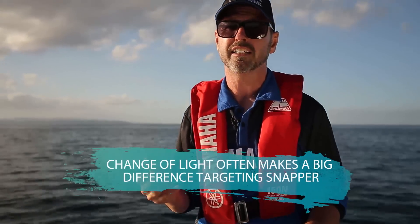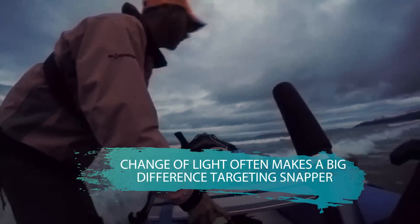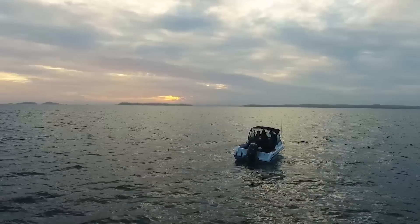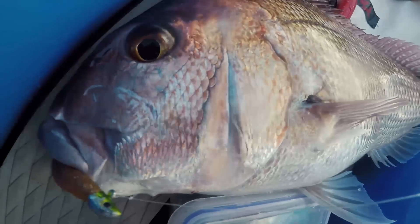One of the things that's critical with fishing softbaits is change of light. Softbait fishermen are going to set their alarm clocks really early and be prepared to stay out late, because in shallow water the change of light is absolutely killer for using softbaits. I recommend if you're going to go softbait fishing, go early in the morning and fish up till about 9 or 10 o'clock — quite often the fishing will back off after that.